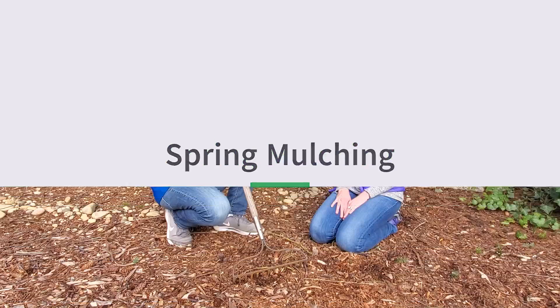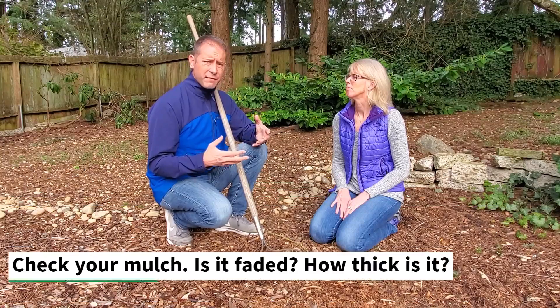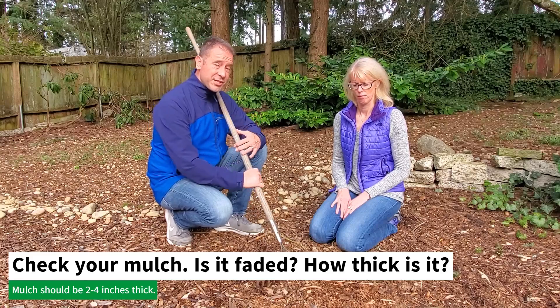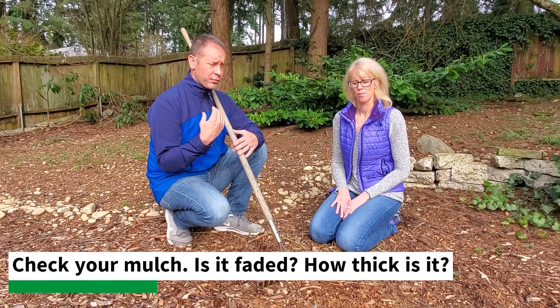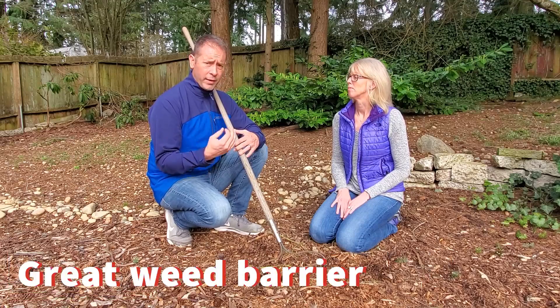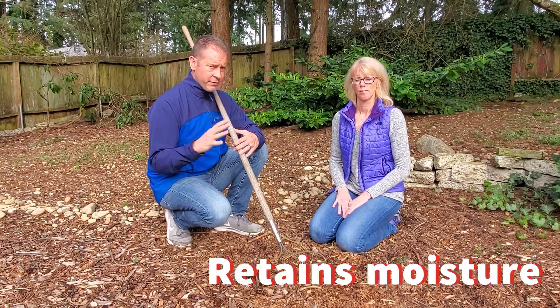In the spring, if you want to refresh your mulch, come out and look at it. If it looks faded and you want it more vibrant, check how thick it is. Normally you put down mulch two to four inches thick, and it works great as a weed barrier — it lessens weeds from germinating and growing in your garden — and it also retains moisture, among other benefits.